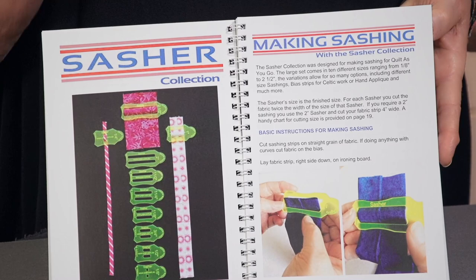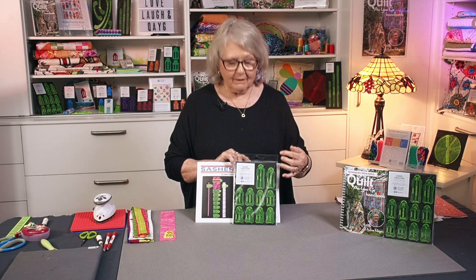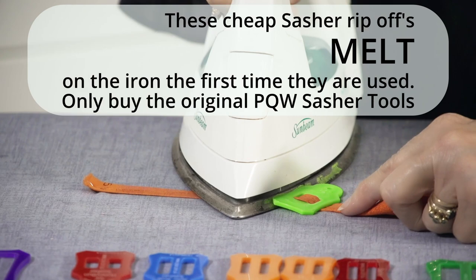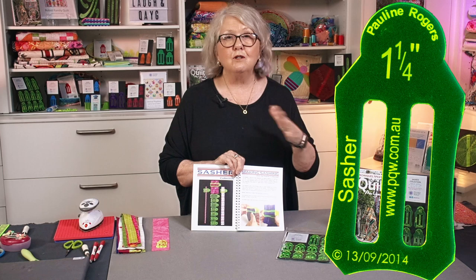I am the original designer of these tools. We now have a lot of people copying us. We've made ours out of very high quality material, and I own the rights to these completely. The ones that are copying are making them out of a very soft plastic. These are designed so that we put our fabrics through and push the tool with the iron to give us a really nice folded sashing. When you use the ripoff ones, as soon as you put the iron near them, they melt. So please make sure you buy the Sasha tools that have our registration data and website and my name on them.